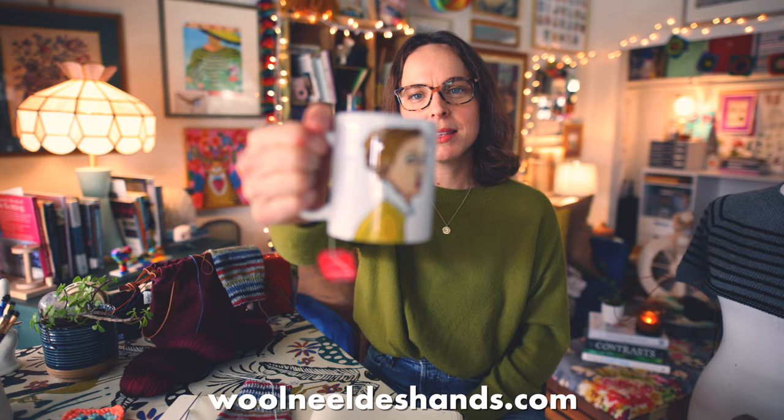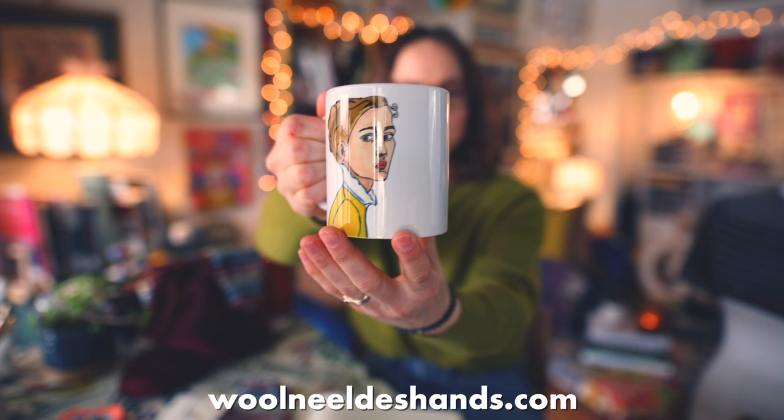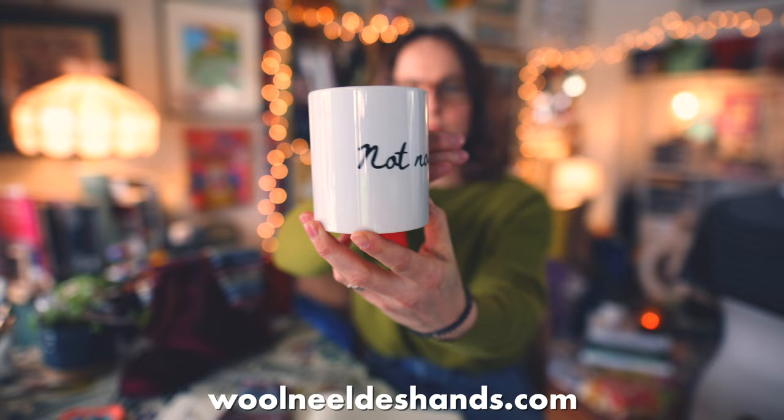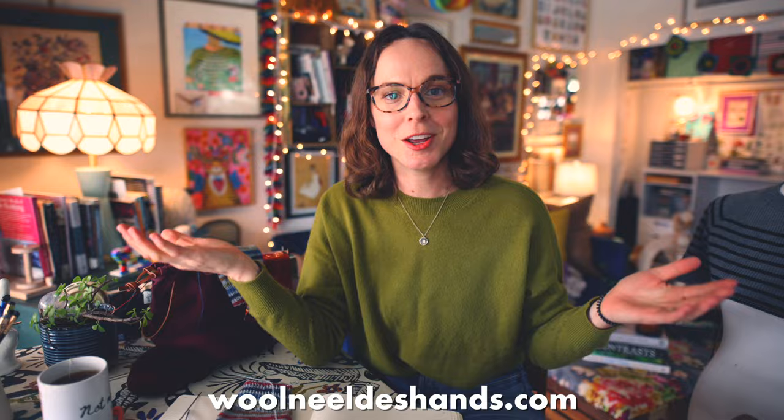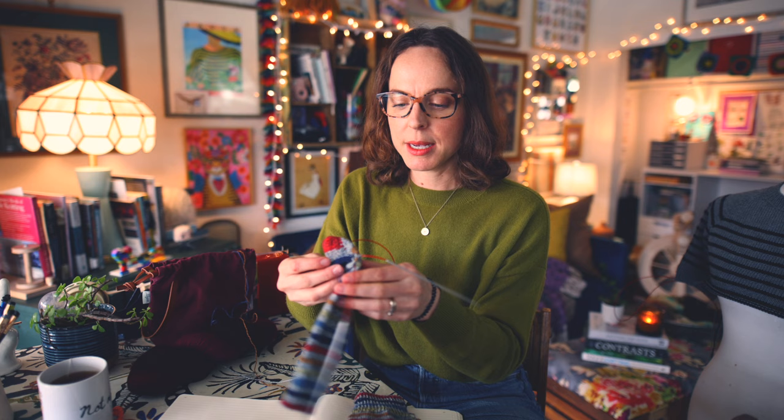You can also check out the merch shop and find some really fun conversation starters and merch to help support the Wool Needles Hands channel — kind of like this mug I'm using today. This is a little portrait painted by yours truly. She's so lovely, so not interested in anybody's shenanigans, and that echoes the statement on the back, which is kind of fun. This is available in the Wool Needles Hands merch shop — a great way to support the channel.